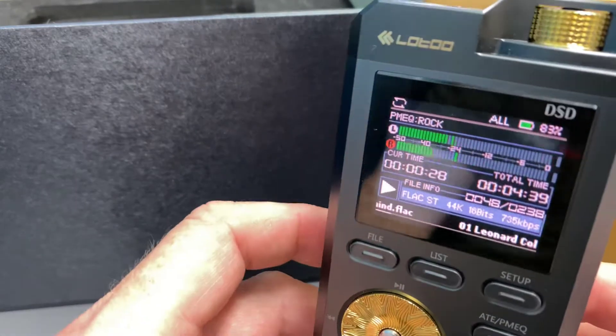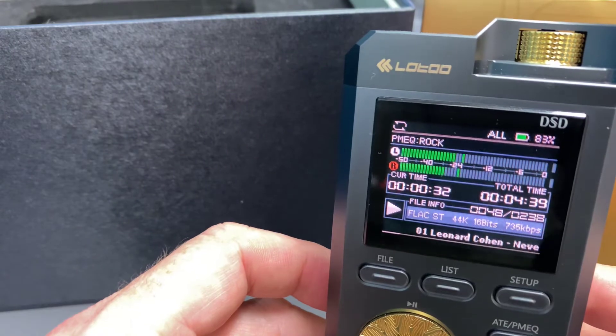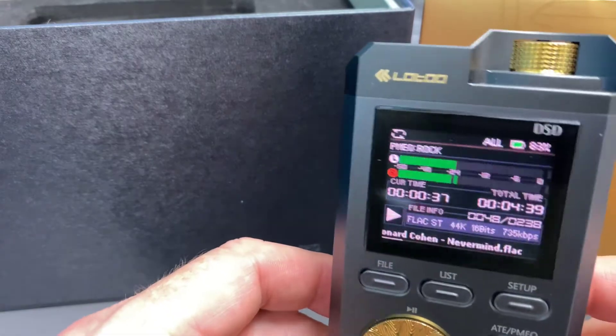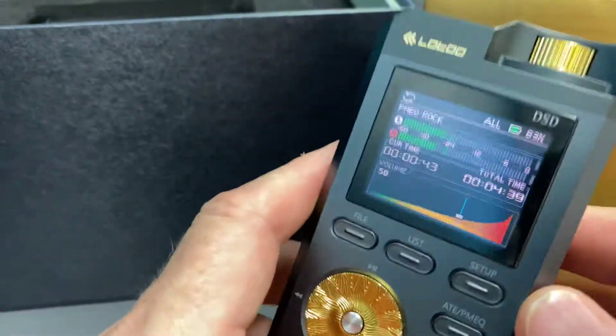It's got a truckload of grunt in this thing. You can also use it to output through an amplifier if you want to run it through your car or through your home audio setup. Very stylish, and it actually feels very substantial.